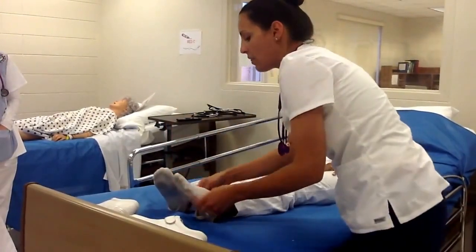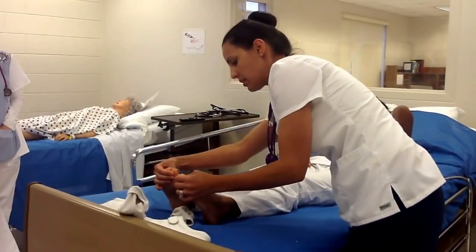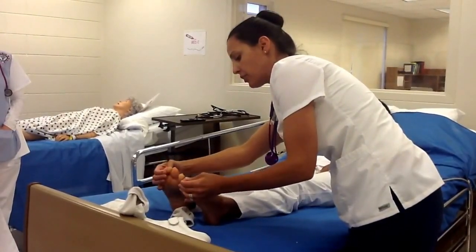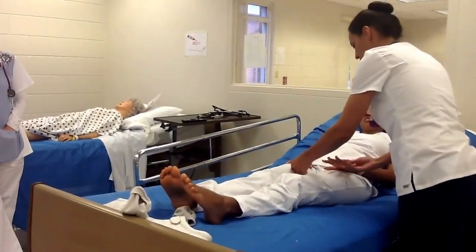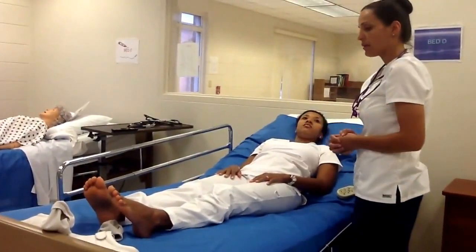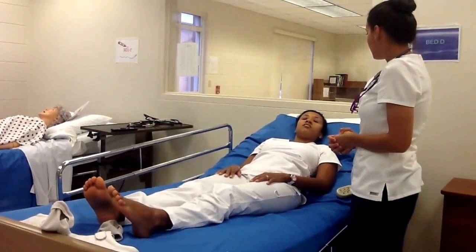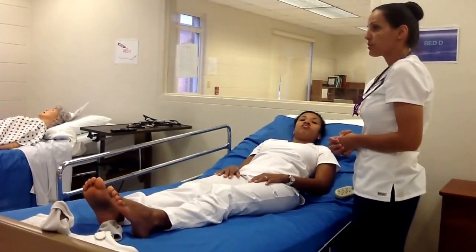Then our last step is to go ahead and see that we have some good capillary refill in the toes, and capillary refill in the fingers, because this is a vascular part of our assessment as well. I think that was a full vascular assessment right there.